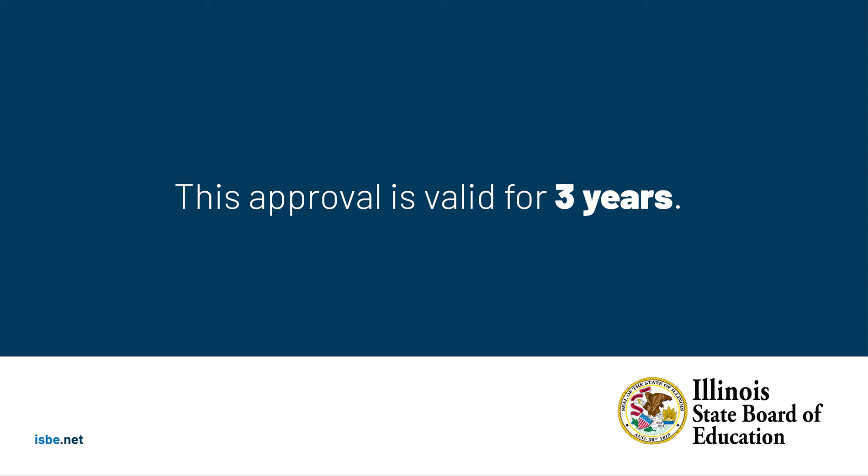This approval is valid for three years, and you must complete the remaining requirements to receive the permanent paraprofessional license before the short-term approval expires, to continue as a paraprofessional. For more information on the short-term approval and other licensure options, please visit our website at isbe.net.